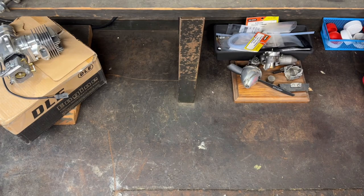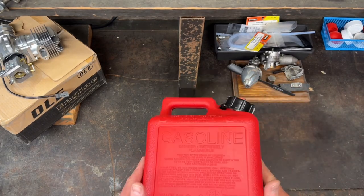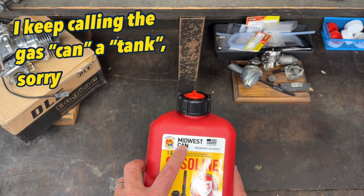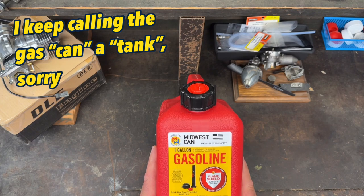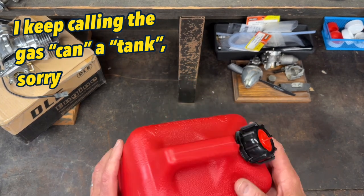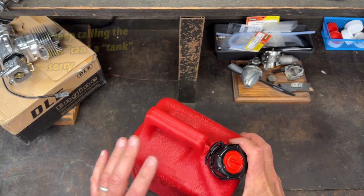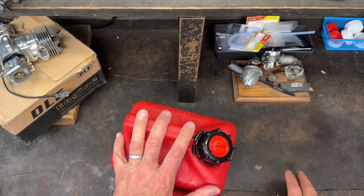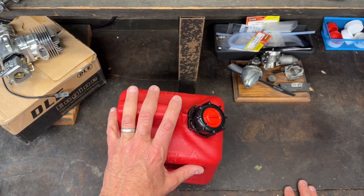To start with, I purchased a gas tank — just a plastic gas tank by Midwest Cans. I spent some time looking for the one I thought would work best and I decided on this one. I'll show you and tell you why I got it and how I'm going to modify it, but I also needed to get a couple of other things.